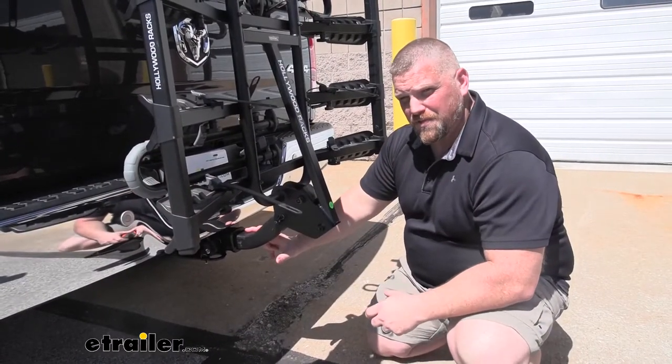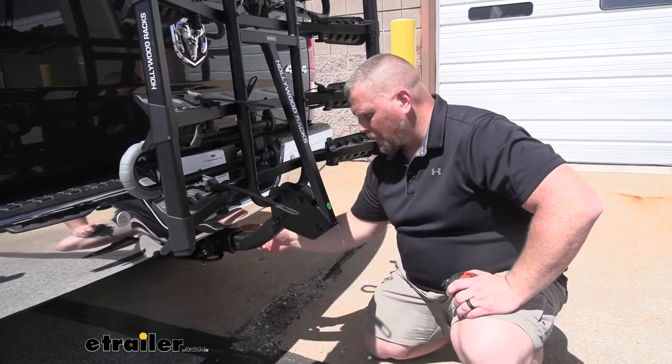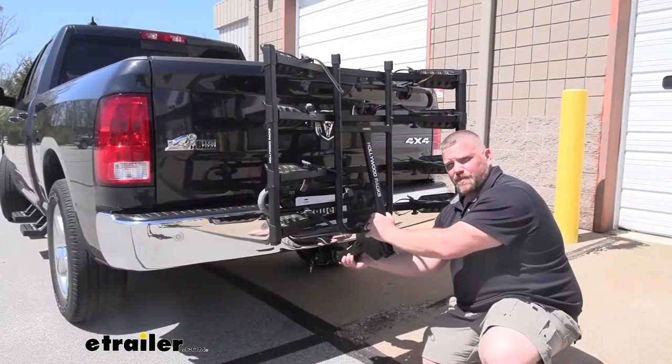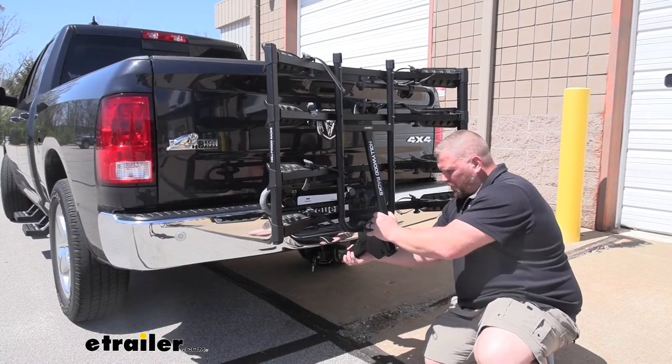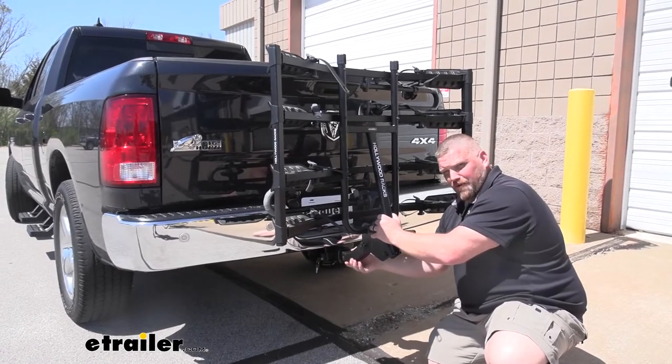If we take a look at the shank, it's a 2-inch shank that connects to your 2-inch receiver hitch. It's connected and secured by an anti-rattle bolt. The anti-rattle bolt helps take all the shake out of the bike rack itself and helps keep it secure to the truck.